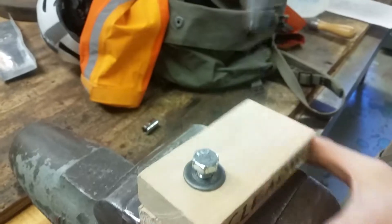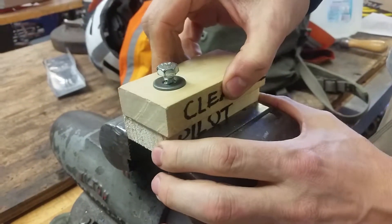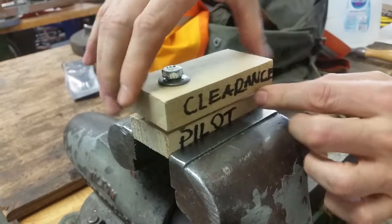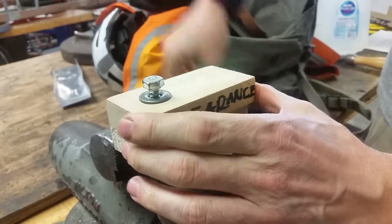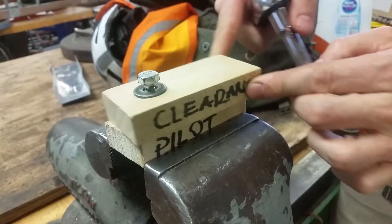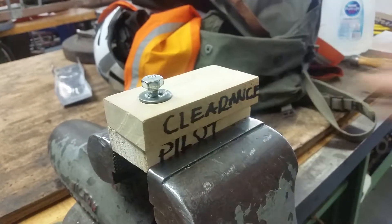What I did in the previous video is I showed you that we could put money in here — like paper money — and we put it in there and then I was able to clamp down. Now I'm going to leave this like this for just a moment, okay? Come on over here.